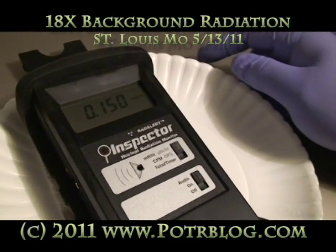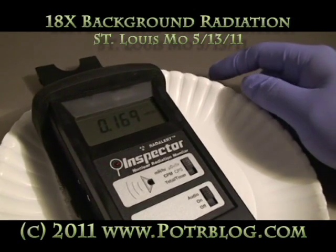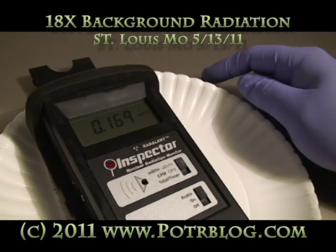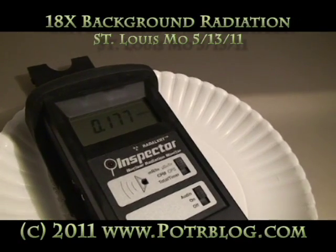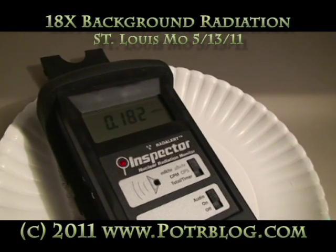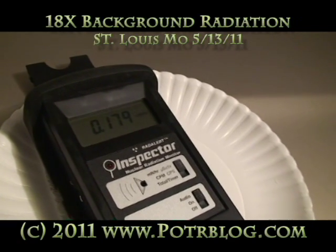So we call that .15 mAh. It's getting hotter. There it goes. Maybe it'll break .2 mAh — that might be a very high amount for as little water as there is in the truck. So it's 18x background now roughly.